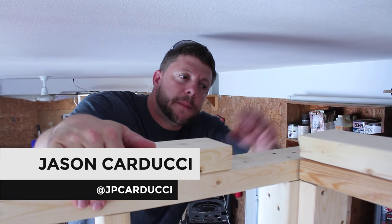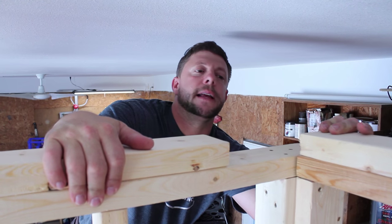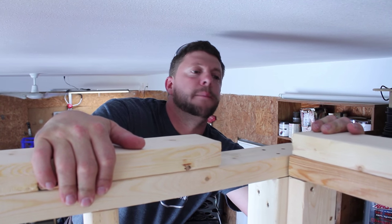Welcome back to Behind the Walls. I'm Jason with J.P. Courtesy, Inc. And today we're going to go over attaching top plates and the importance of them.